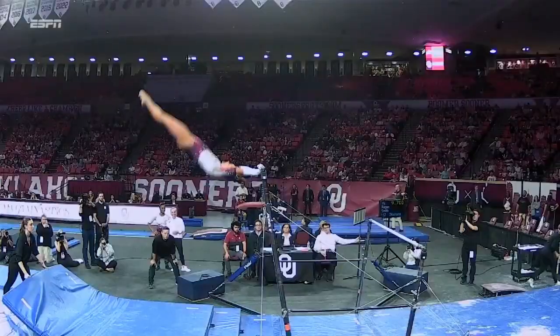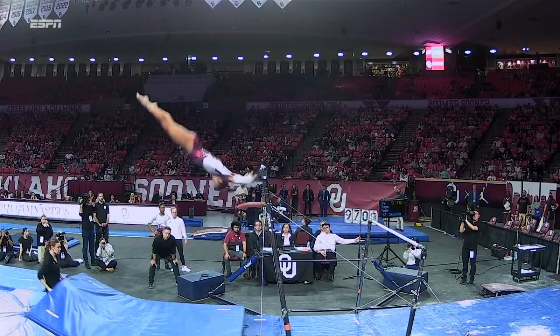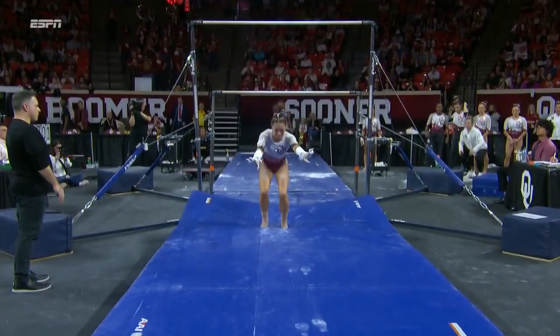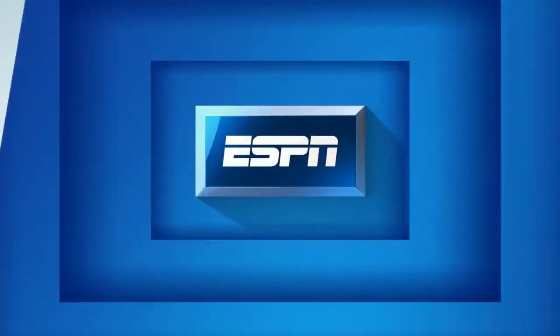What a day the sophomore from Nebraska is having. She already had a 9.95 on vault. Kat did a really nice job on that blind change, finishing it close to that handstand position. And the dismount — look at those legs together and toes pointed throughout the very complex double back.